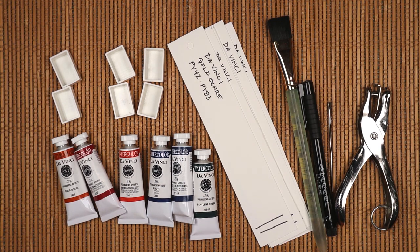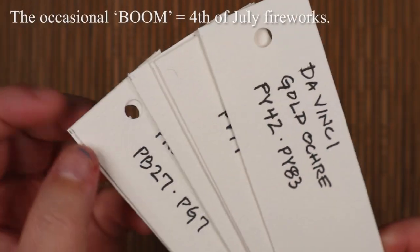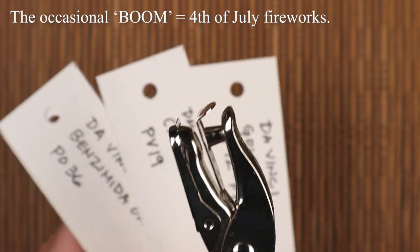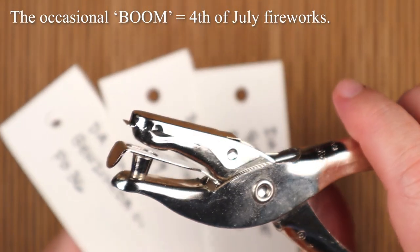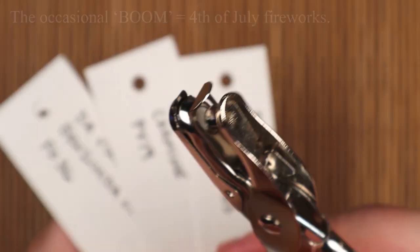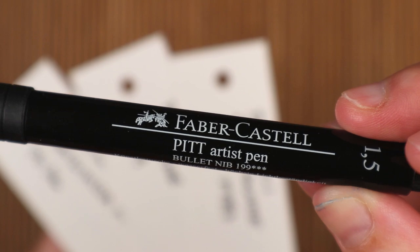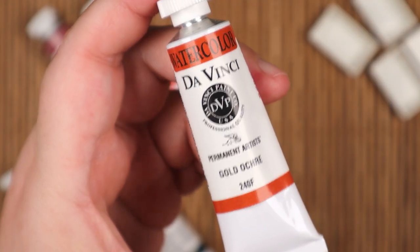I prepared some swatching strips using Strathmore 500 series cold-pressed watercolor paper. I used a ruler and everything — meaning a hole-puncher and a waterproof marker to jot down the pertinent information. Specifically, a Faber-Castell Pitt Artist Pen with a 1.5 bullet tip.